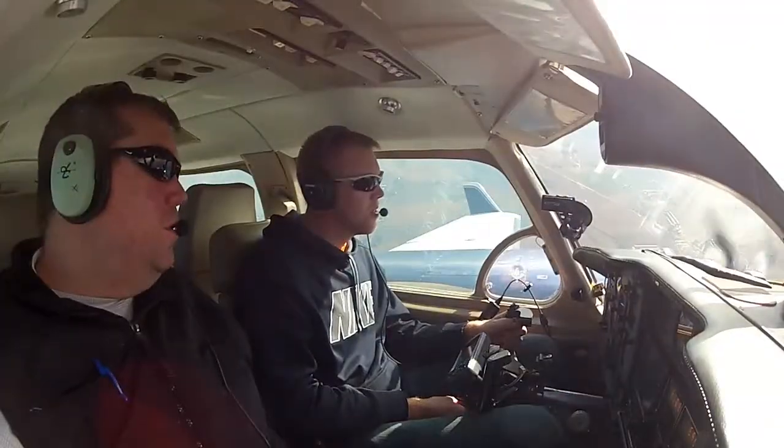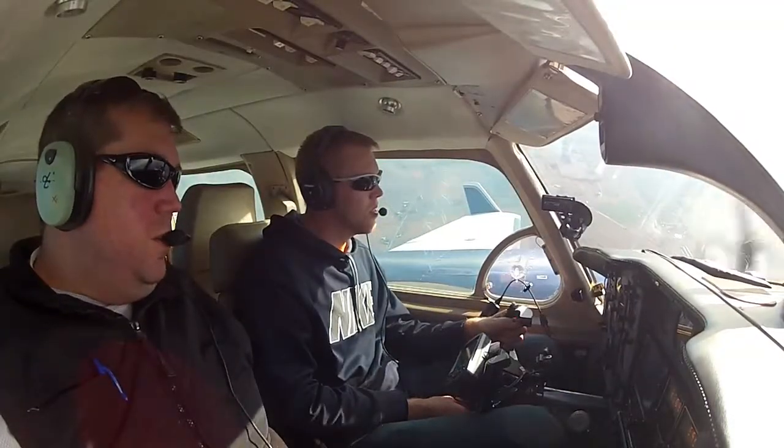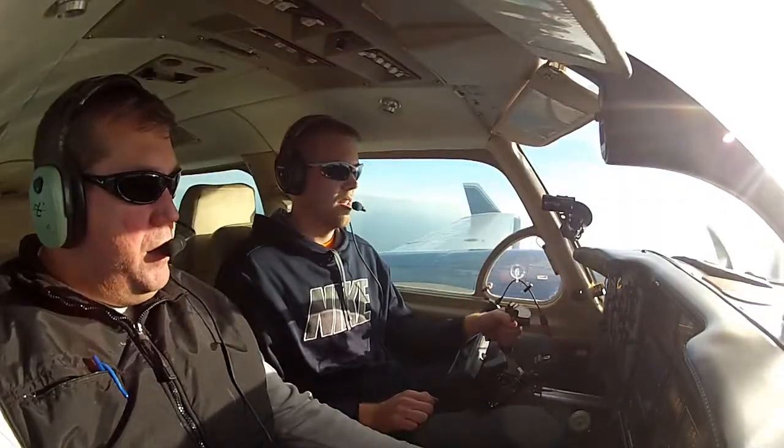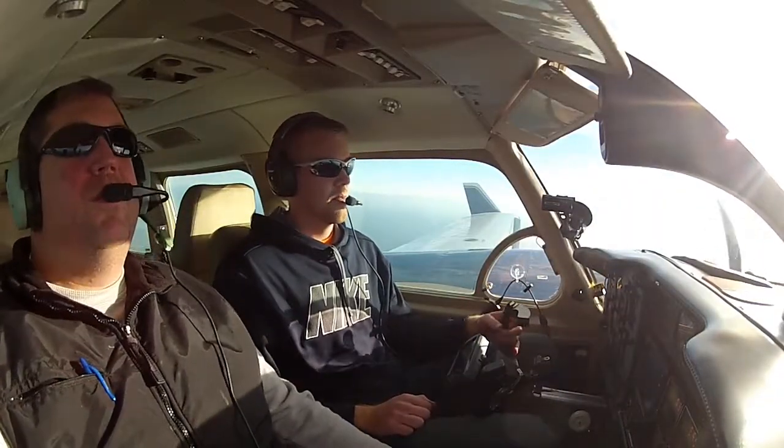Roll it out on west here, start setting up. This will be the real time — the first time we get to do it for real. So we have a left engine failure. What are we going to do?